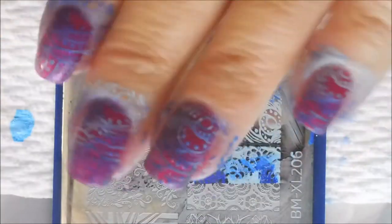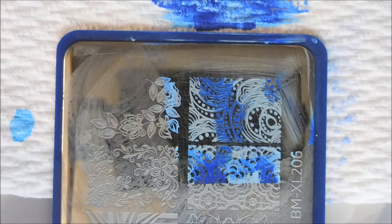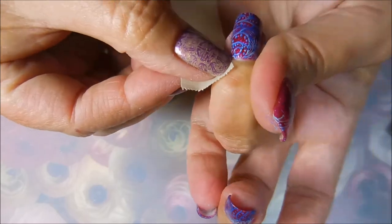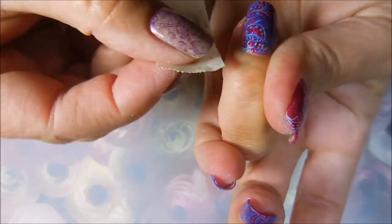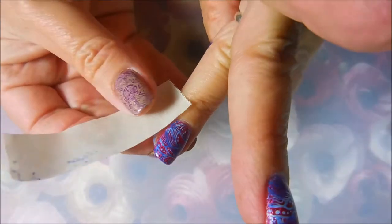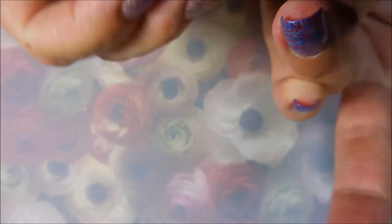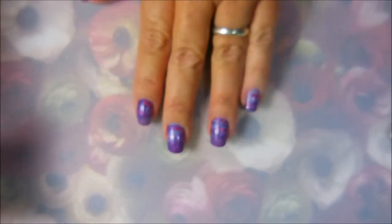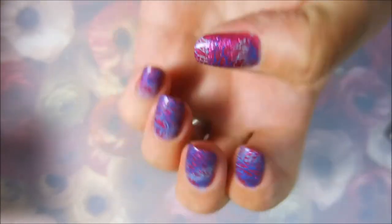I really do like these Nicole Diary stamping polishes — they're very pigmented and I've been quite impressed. I have been warned though that they may be temperamental in the heat, under lamps, and when it gets warmer outside, so we'll see. These both cleaned up really great with tape. I saved one nail to show you — when I used the darker blue earlier in a manicure I had a lot of issues getting it off my fingers, but this time it just came off like a dream.